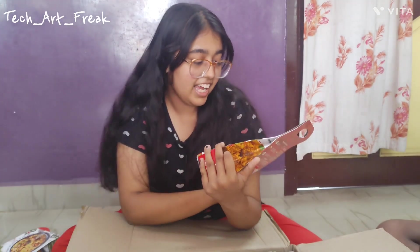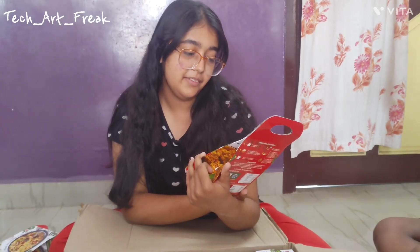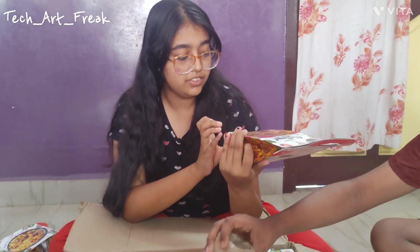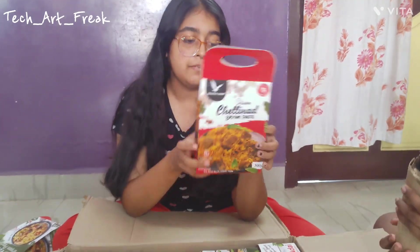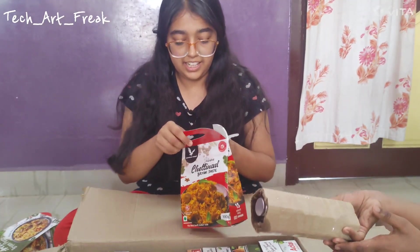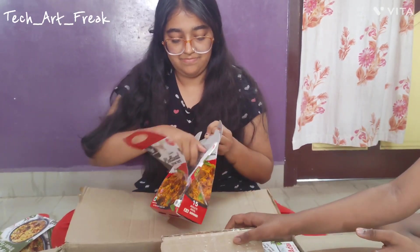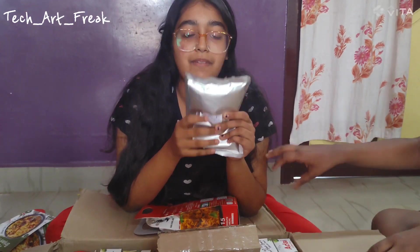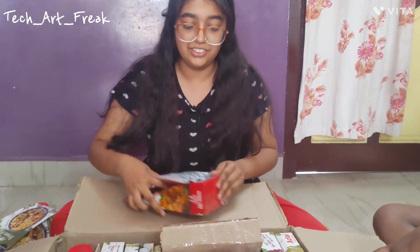Next we have Chetty Nadi Biryani paste. Same — it's 250 rupees with the same amount. Inside we have a same squishy type packet. Let's taste it and let you know.